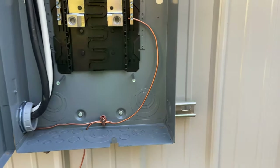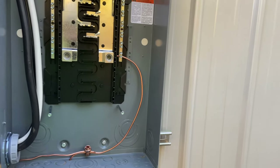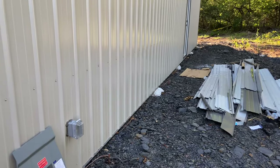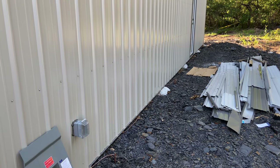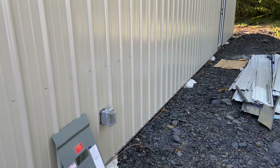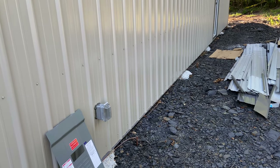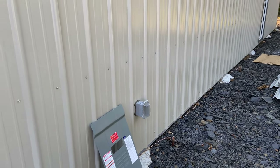Well, certainly what you could do is run it from one panel, loop it through both ground rods, and then come back to the other panel and terminate — you'd have one continuous loop and that satisfies the code. The problem for me is that to do that I'd be running almost twice the wire, and it's not that expensive but I'm trying to save every little bit.